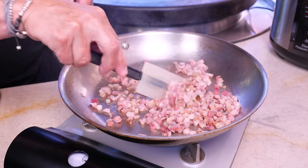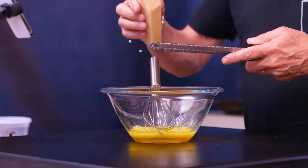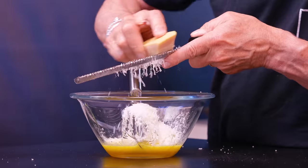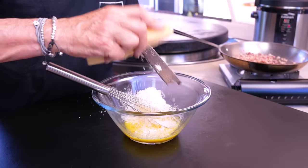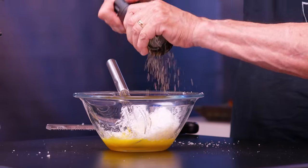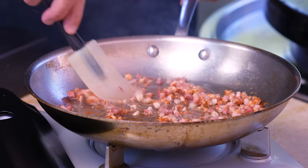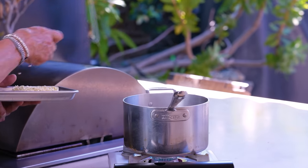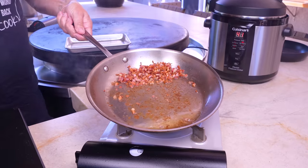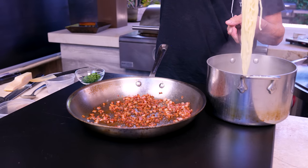You can hear the pancetta taking off and see the little bits of spices — we're getting it sort of crispy, like bacon. Beat the eggs, then add about a third of a cup of parmesan — or pecorino romano, which I believe is the official cheese of carbonara — and about a teaspoon of black pepper, ideally freshly ground. Mix and set aside. Drop the ramen into boiling water for about three minutes. The pancetta is ready — let me get rid of most of that grease.